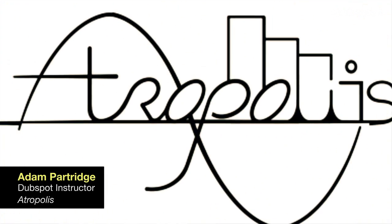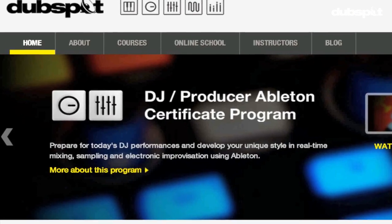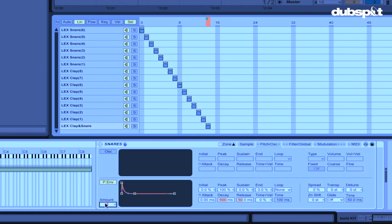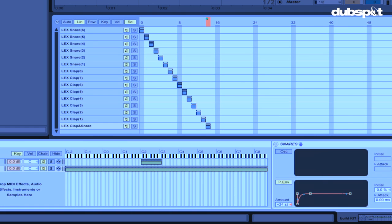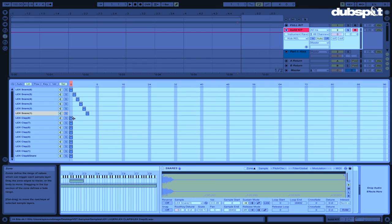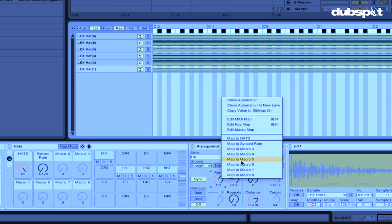What's up DubSpot? My name is Adam Partridge. I produce under the name of Atropolis and I'm an instructor here at DubSpot. Today we're gonna be getting into a tutorial that builds a kind of an advanced instrument rack that's used for trap music — it uses an instrument rack, sampler, drum rack, and an arpeggiator.